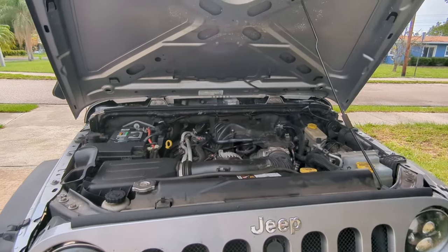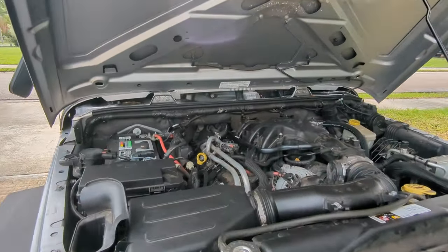Definitely hear some ticking right now. Give it some time to warm up a little bit — it's been running for not even a minute, maybe a minute. From the inside I don't hear anything. Yeah, I hear a little bit. Yeah, definitely hear it. Comparison — the hood is open.